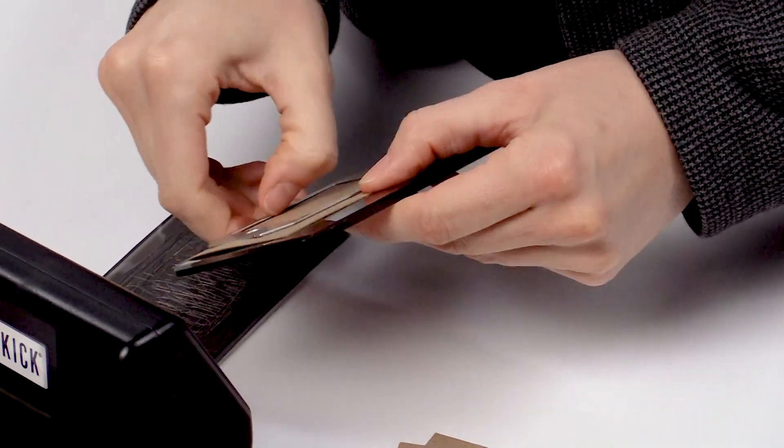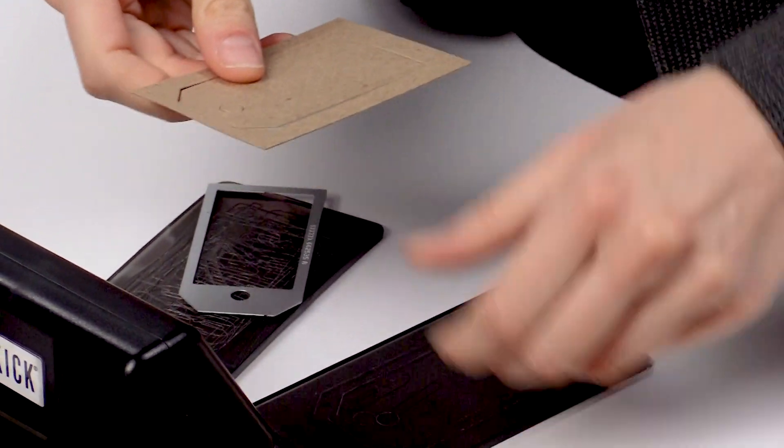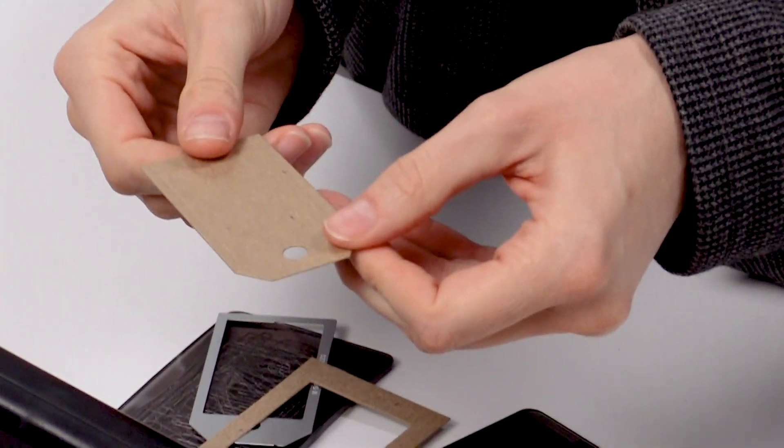Every crafter uses it and every crafter needs it, but it's the one craft supply that no one talks about. Any guesses? It's chipboard! Today we're going to talk about some of the different ways you can use chipboard and which size is best for your project.